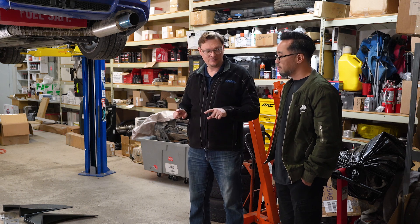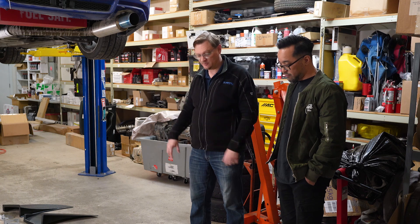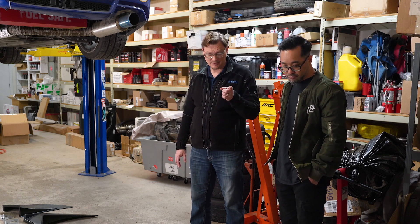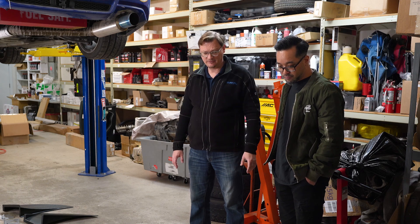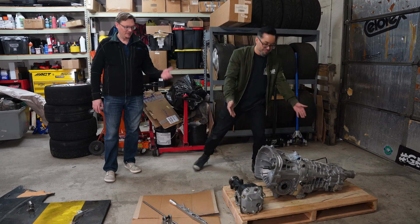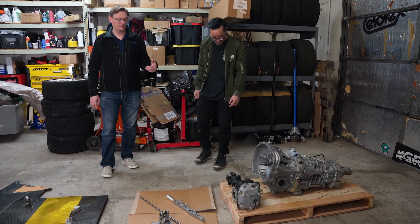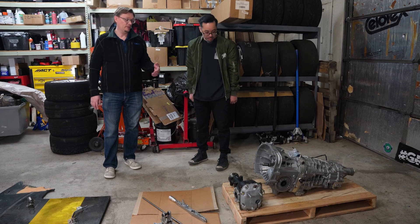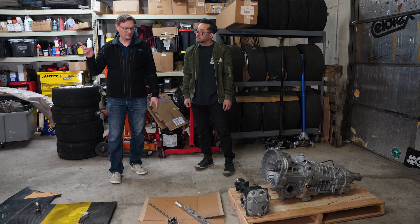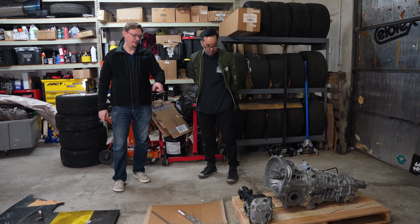We've got the majority of what we need to do laid out here. Let's look at everything and talk through why we're doing it. Over here is our sequential transmission — it came back to us built by Rally Spec, ready to go in the car. It's the assembled Modena sequential transmission in the six-speed case.